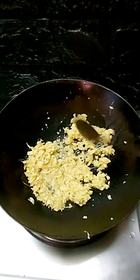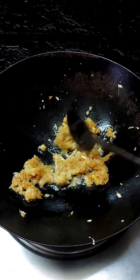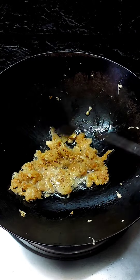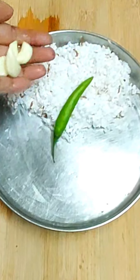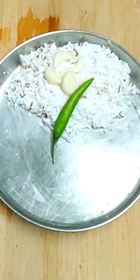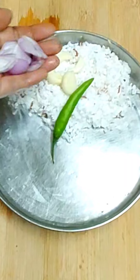We will put the egg in the pan. After the egg in the pan, we will put the egg in the pan.